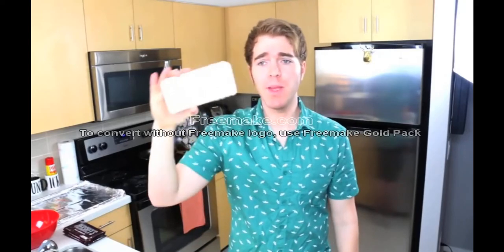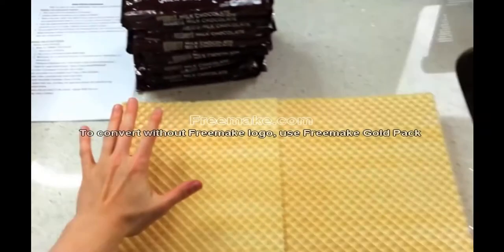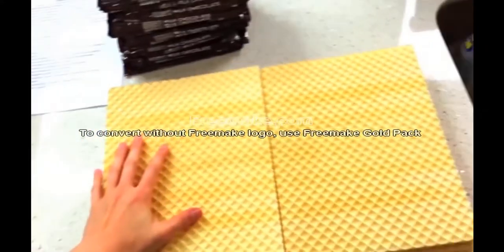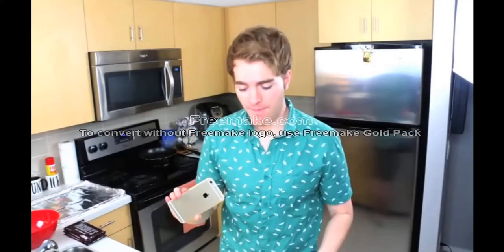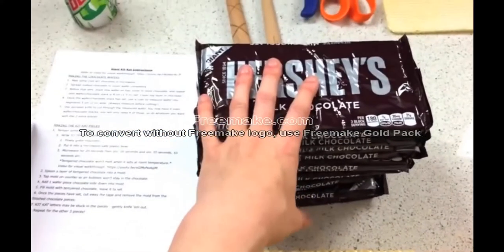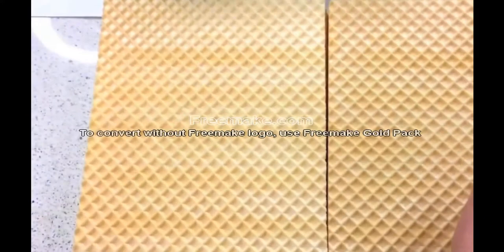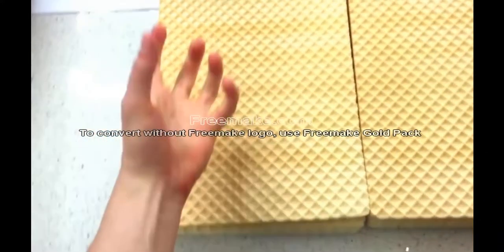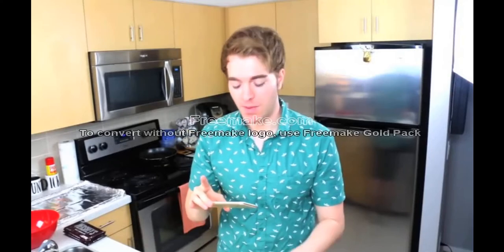I'm filming on this camera because I want you guys to see all the magic that's happening — and by magic, I mean just a bunch of shit. Alright, step one. This is going to be the center of the Kit Kat bar and here is the chocolate that we're going to melt, and I'm going to spread and create a big biscuit chocolate. I get really excited about chocolate.